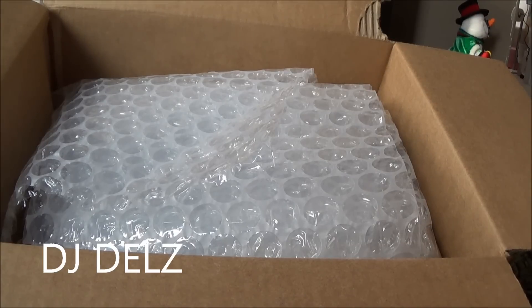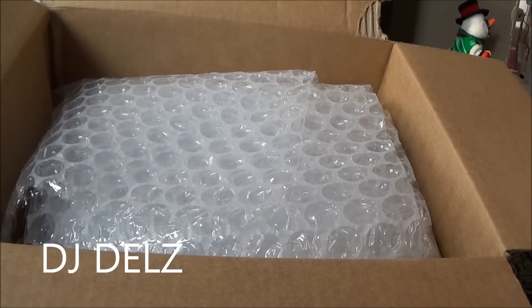This is a present I got from Adidas. Thank you, Adidas. Happy holidays to everyone over there too. I really appreciate everything you do to contribute to this show being fun and entertaining. So let's open this up.